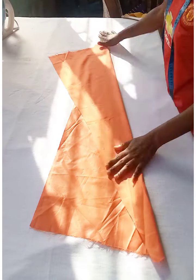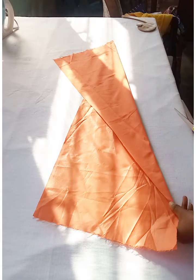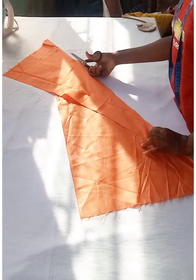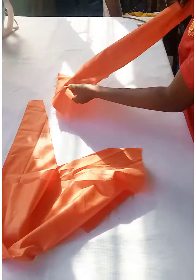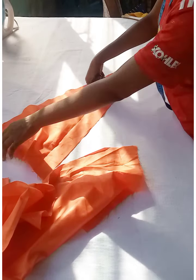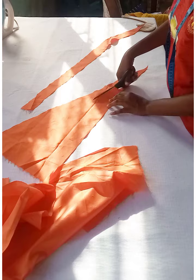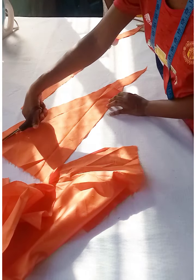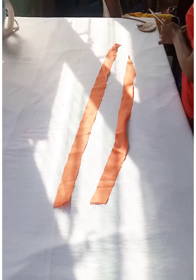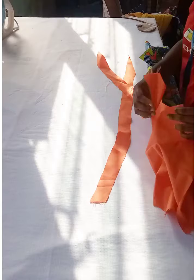Cut some bias strips to pipe the neckline. Fold the fabric on the bias and cut at least two pieces — one for the front neckline and one for the back — each about 3.5 inches wide in a triangular shape. Take them to the sewing machine to pipe the neckline.